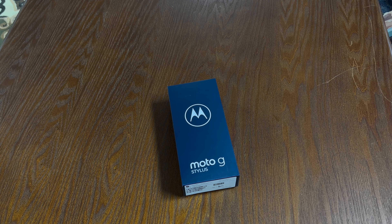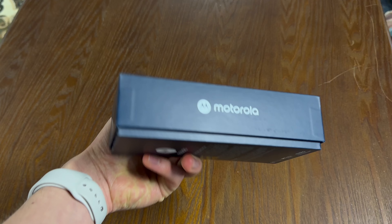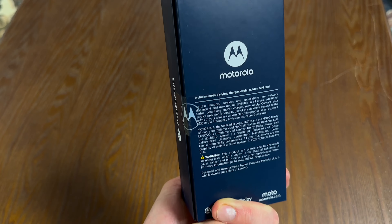For starters, looking at this box, you can see it's called Moto G Stylus on the front. The sides are also branded, and of course the back has some information. It is just really a simple box, if we're being honest.